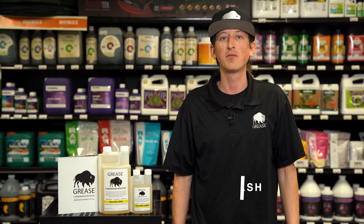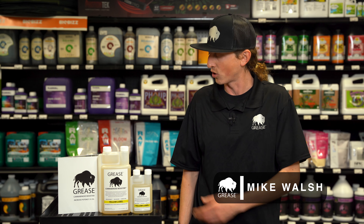Hi, I'm Mike Walsh from Fractal Growth, and here's a brief introduction to the Grease Yellow Label.